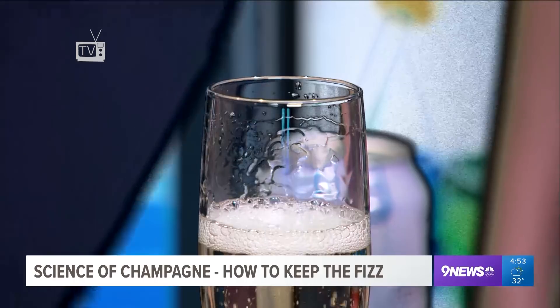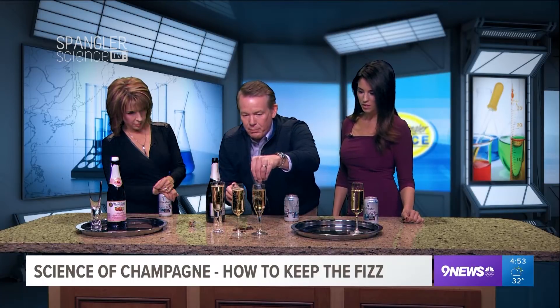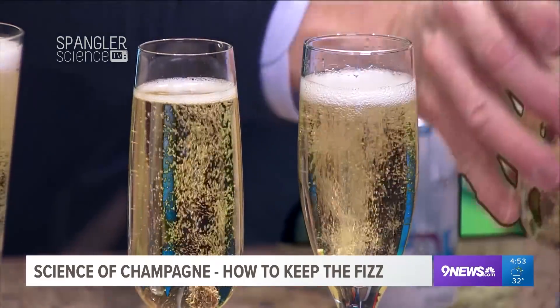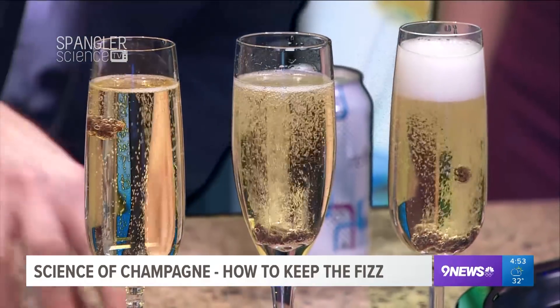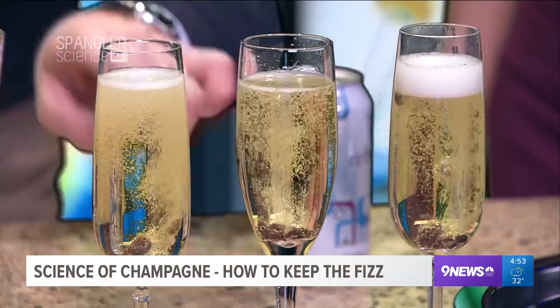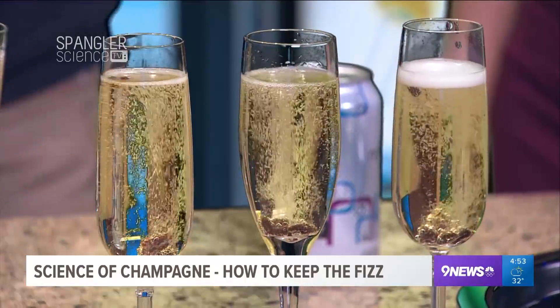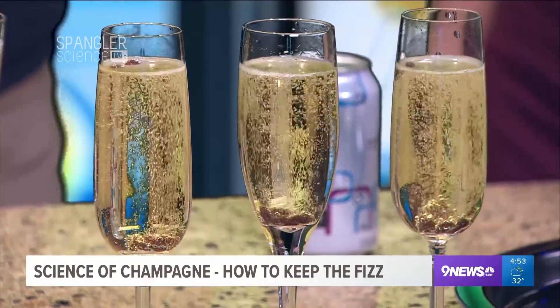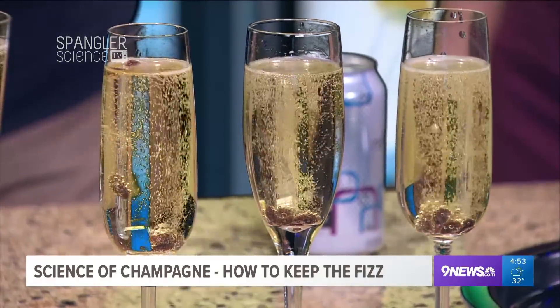In Waterford crystal, they actually etch the bottom with a laser so that four equal columns of bubbles come up — you can actually control the bubbles, believe it or not. So watch what happens if we try to drop raisins into any of those. If you drop raisins in here, any imperfection you put into a bubbling drink causes the carbon dioxide to come out. So there's no way it recarbonates it — you can't add carbon dioxide. But look at what it does: you get this dancing raisin effect. Notice how the raisins will have carbon dioxide around them, they'll lift up and come back down again.